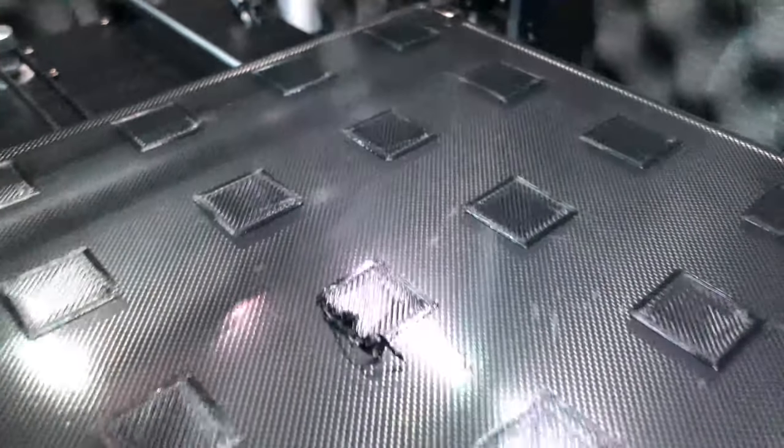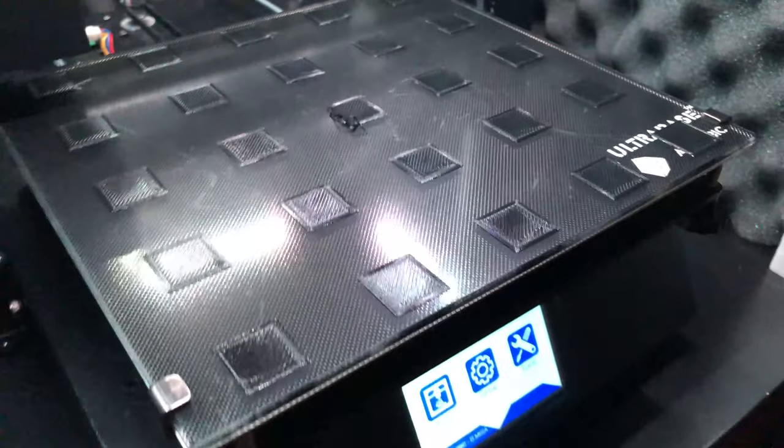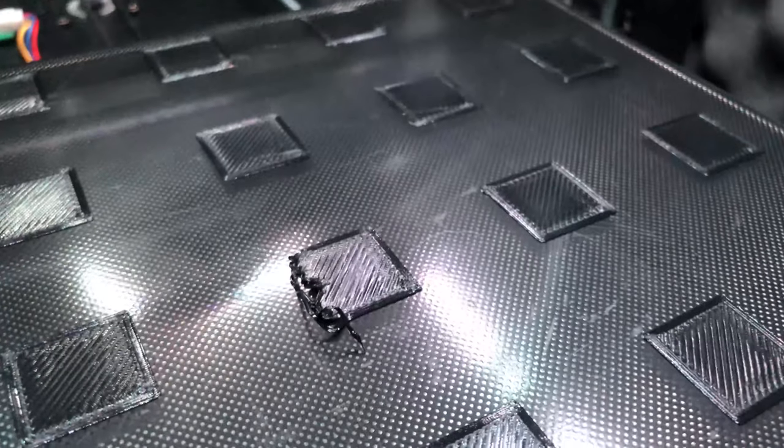Run the test print again and you should see a nice improvement in quality, especially for the first few layers. You can repeat this process as many times as needed. If your printer controls don't allow you to run the mesh bed leveling procedure, or you only have a few points that need updating, there is a series of rather simple G-code commands that will be all you need.